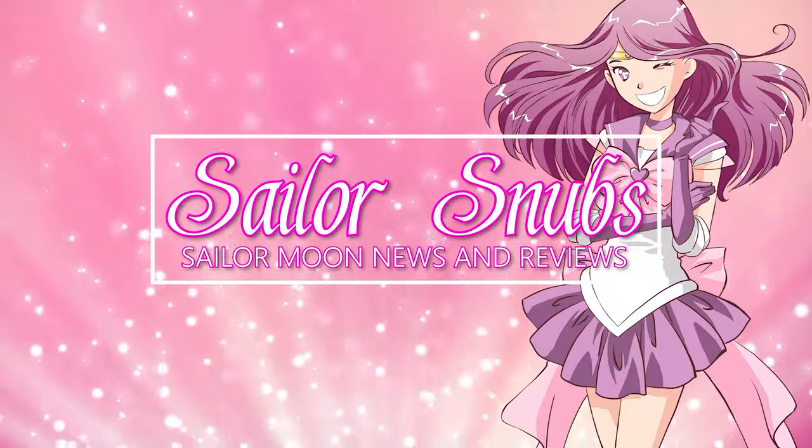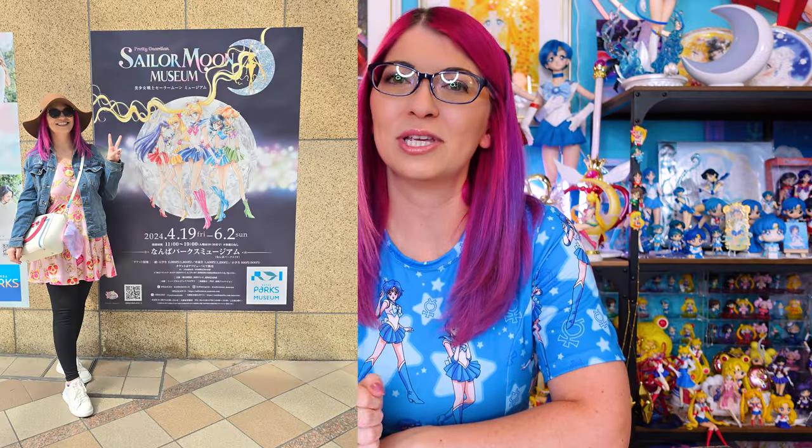Hey, what's up Sailor Guardians? My name is Sailor Snubs. Welcome back to my Sailor Moon YouTube channel. Back in April, I went on a trip to Japan and it was specifically for the Osaka Sailor Moon Museum and to check out all the new manhole covers.